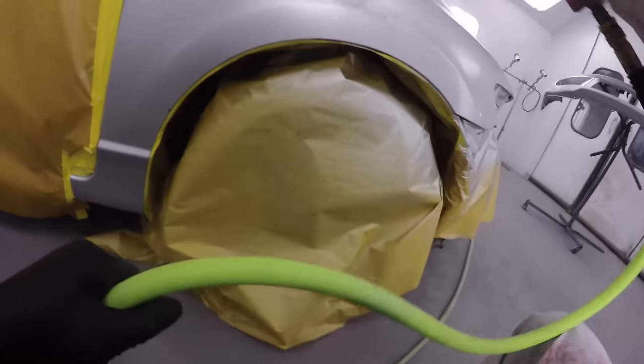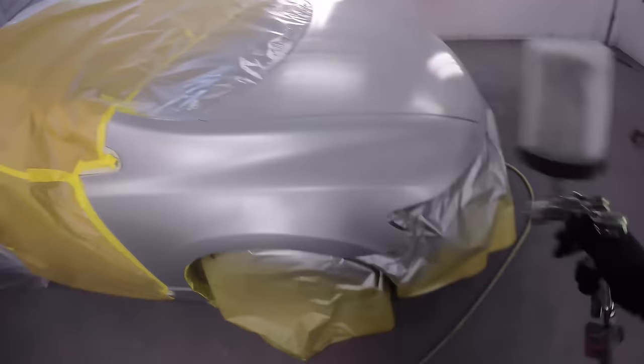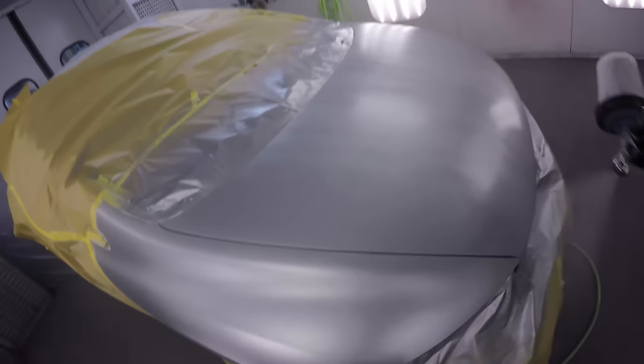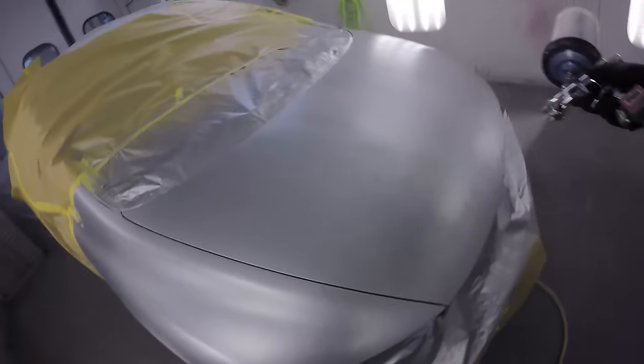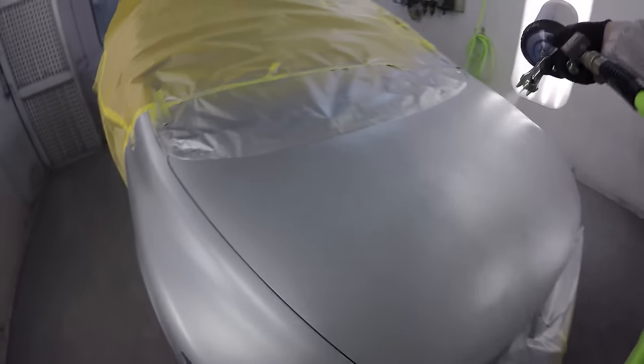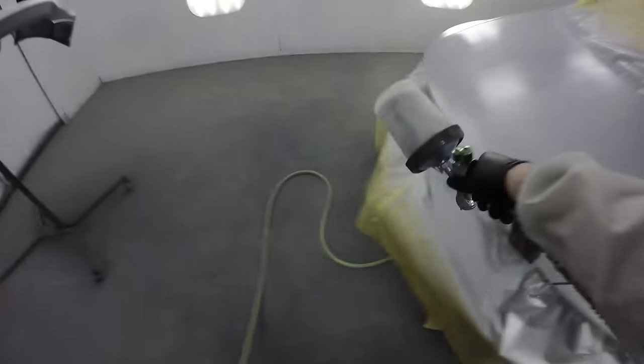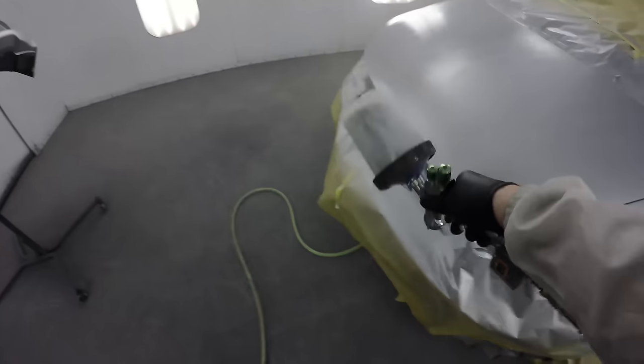We're coming to the end here. The GoPro doesn't always give the best angle — I did actually mount it on the gun, which you'd have seen on the Facebook or Instagram accounts, but it was a little too shaky. I've got my gun a little further back, applying my base coat the same way — keeping it nice and steady with a good overlap to even out those metallics.